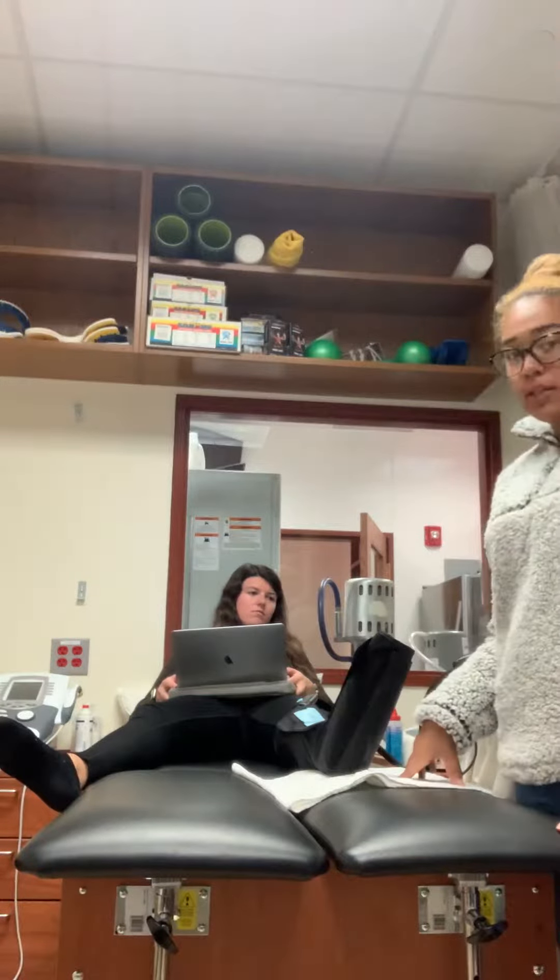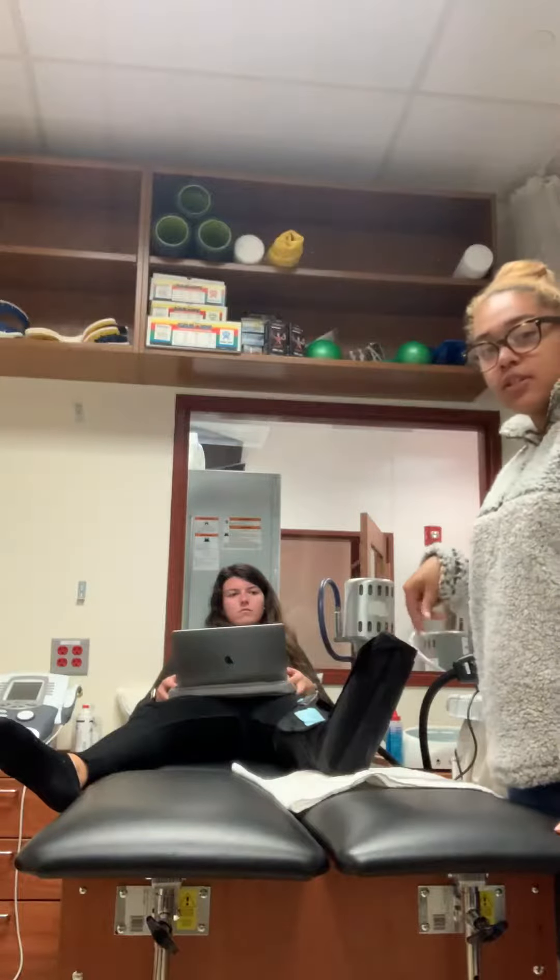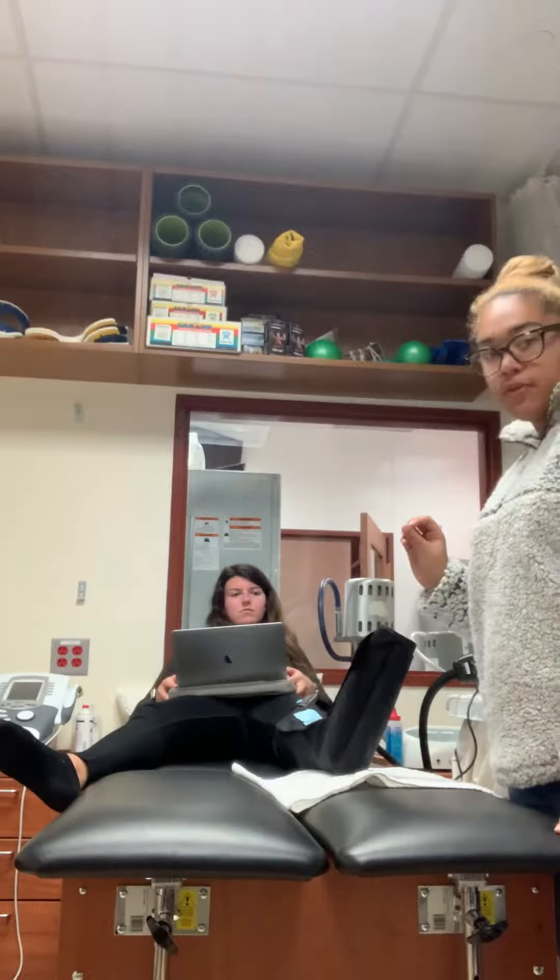We're going to set her up for 15 minutes. She has her sock off so we're able to see the toe and make sure that she's still getting all the blood flow during this.